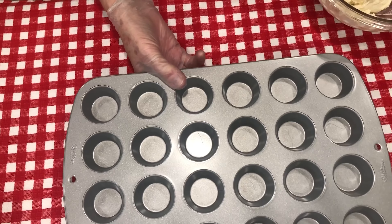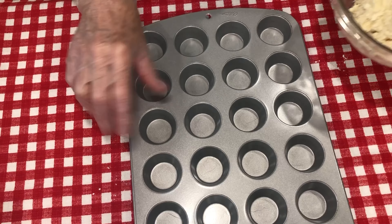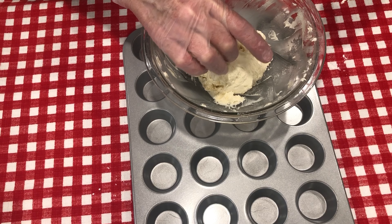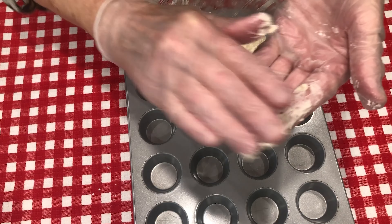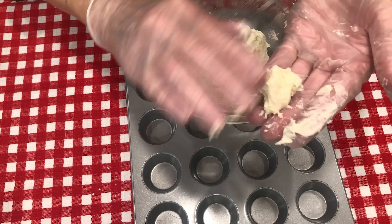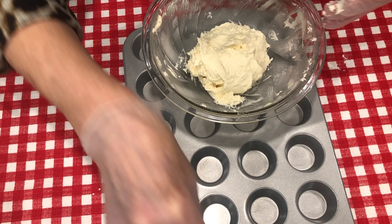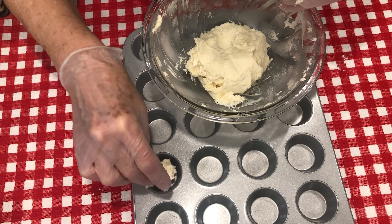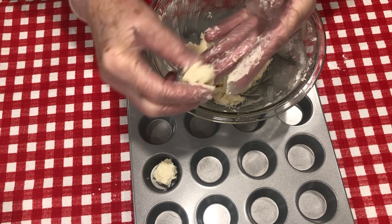Here I have a mini muffin pan with 24 little compartments and here is our dough. I'm just going to take this and roll it and place it down in the mini muffin compartment. I think I will let this sit in the refrigerator for a few minutes and it'll be easier to mold and shape to the pan.